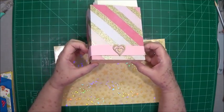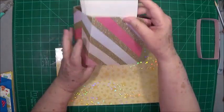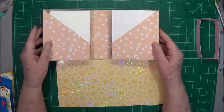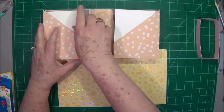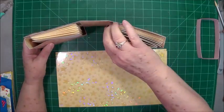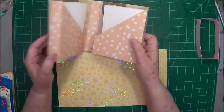Now my belly band's a little bit tight on this one because of the glitter, but it works. It opens up like this, and you can see it's just two mirrored images. You can put cards on one side and envelopes in another. I just stuck a few cards in there just for demonstration purposes and to get it to fill up just a little bit so that it wouldn't look so flat.